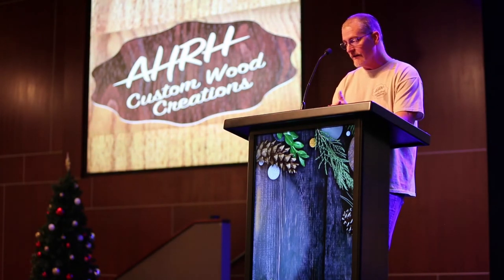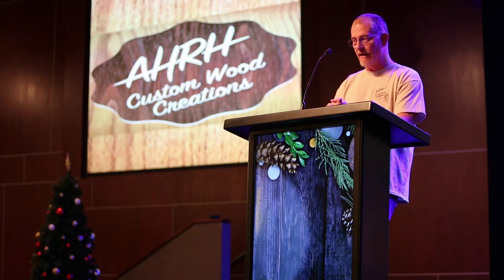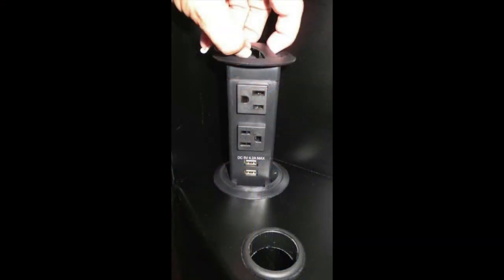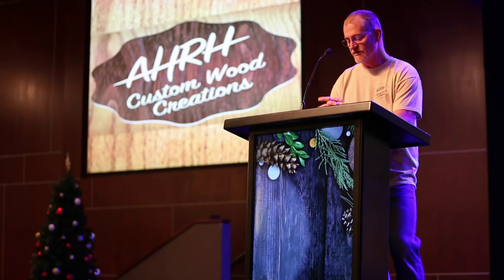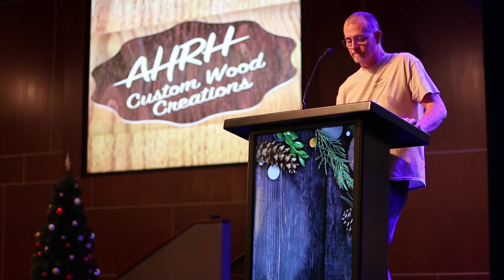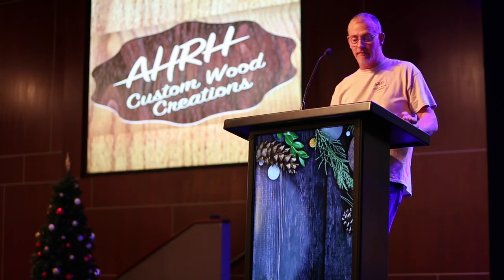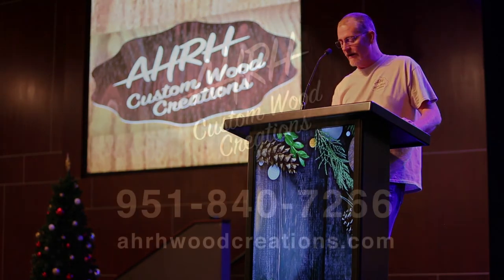I've also created this podium with auxiliary power. So if you do have a laptop and your battery is about ready to die, you can plug it in. When not in use, that power disappears so that it's not taking up a bunch of space on the lower shelf — a shelf that's been created so that if you've got a book or something you're talking about and want to put a quick plug in, you can hold it up, talk about it, and then tuck it away on this shelf that's been created back here.